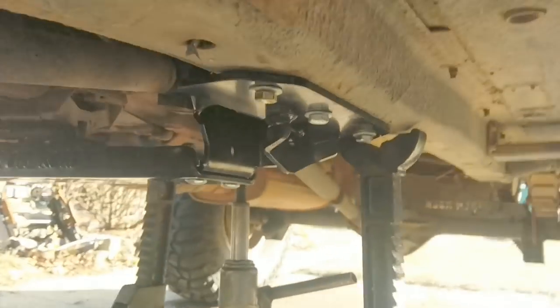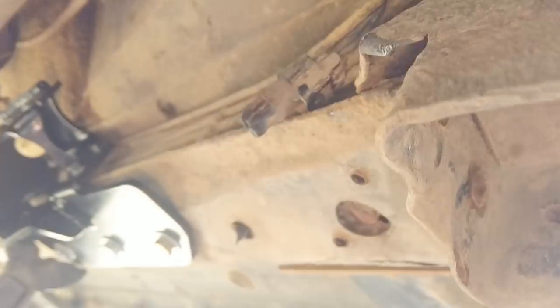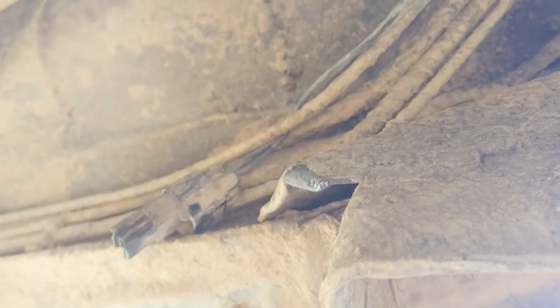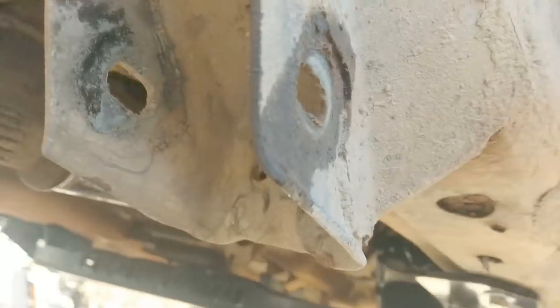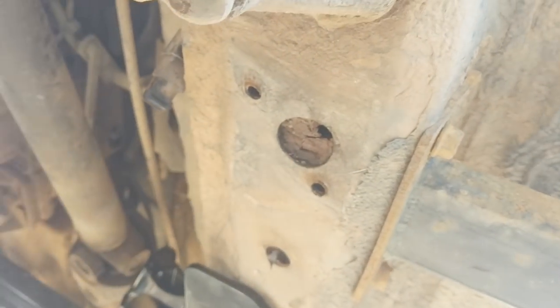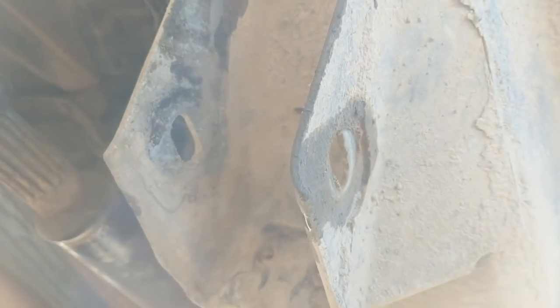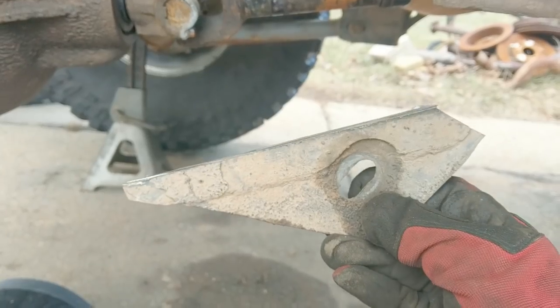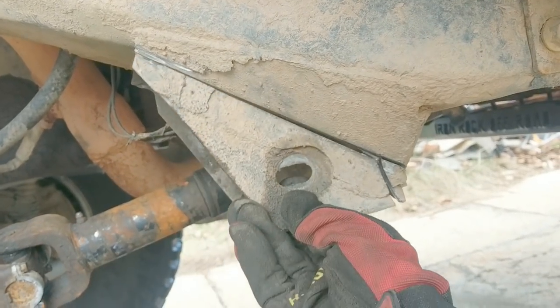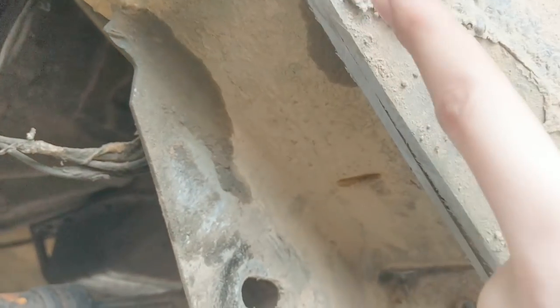Everything on the frame on the inner frame side needs to go — if it's not part of the unibody it comes off. They say it's easier to take it out in chunks. Starting on the outside — oh god, there are pockets and things. Hope you have lots of cutting discs because this is going to suck. Here is cut number one.